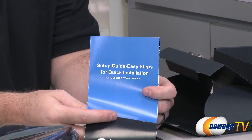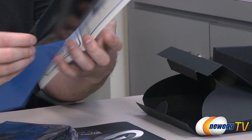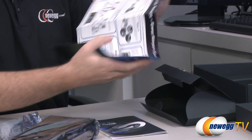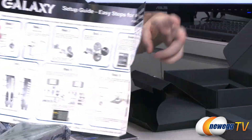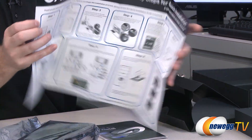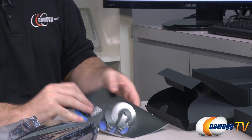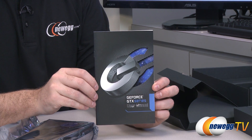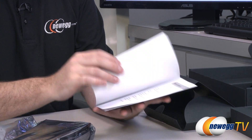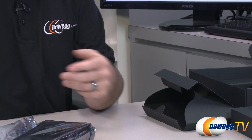You get this setup guide — easy steps for quick installation. Just fold it out and take a look, it's a nice visual walkthrough, a step-by-step guide for installing the card in your computer. You can also check out the How to Build a Computer series on Newegg TV. You also get the GTX Series User's Manual with more information about the video card as well as software installation.